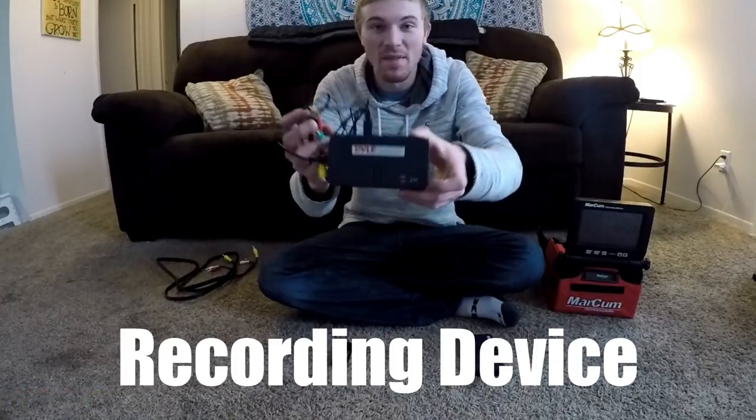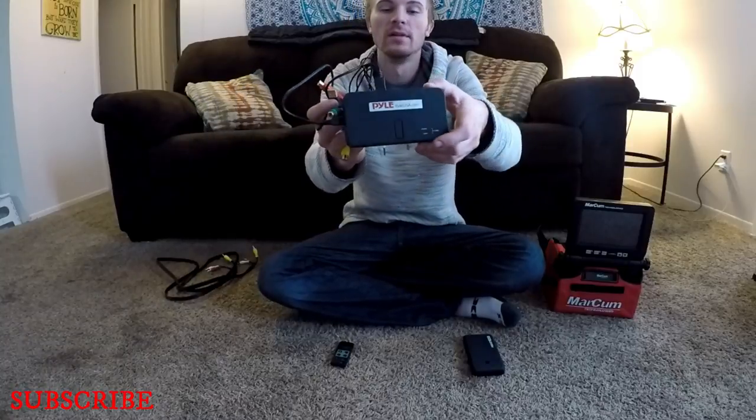The first thing you're going to need to be able to record underwater footage is some sort of recording device. I bought this on Amazon — it's called a Pile Recorder. I believe it was like $80, but it comes with all these cords here.